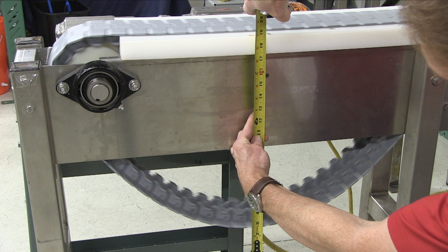As you can see, our chain is too long and must be shortened. The chain will elongate over time from hinge wear caused when the chain links flex as they engage and disengage the head and tail sprockets.